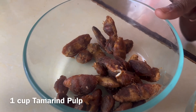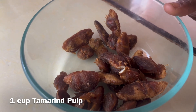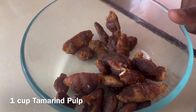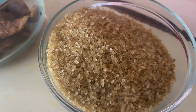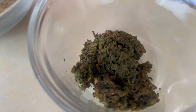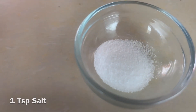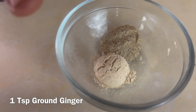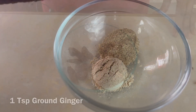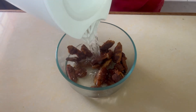We have about one cup of tamarind pulp — I've shown how to get the tamarind pulp in another video, linked in the i-cards above and the description box below. We have one cup of brown sugar, one and a half tablespoon of green seasoning, one teaspoon of salt, one teaspoon of white pepper, and one teaspoon of ground ginger.